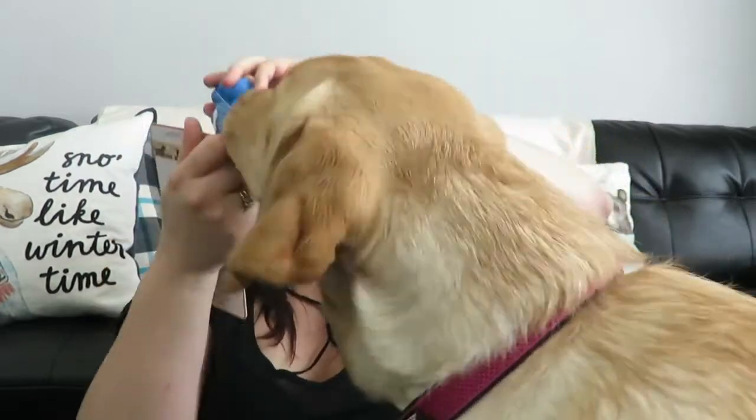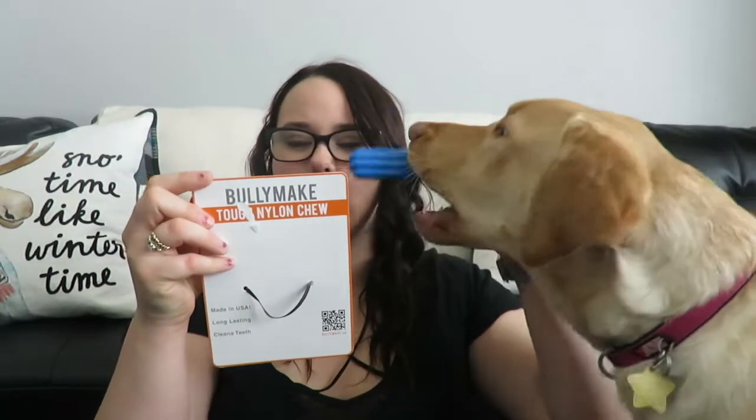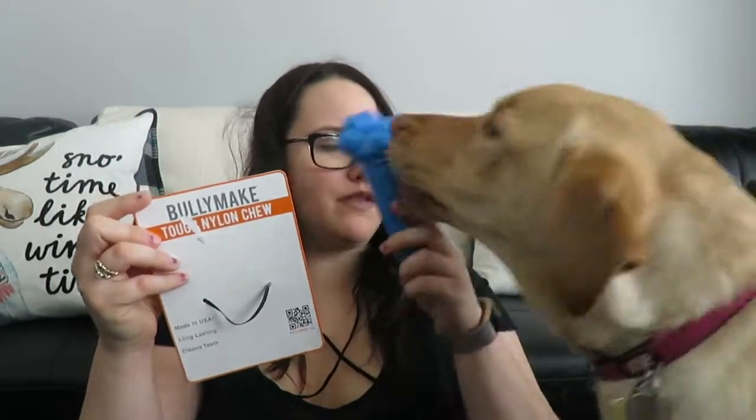First up, let's do a toy. What is this? This is the tough nylon shoe — and it looks like a really tough toy. This is an incredibly tough toy made in the USA using US-sourced nylon. It encourages positive chewing behaviors and chewing health, and promotes clean teeth. That'll be good!